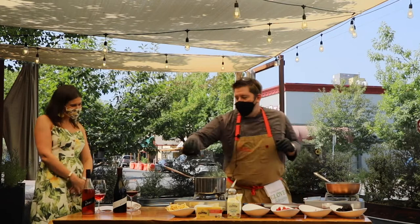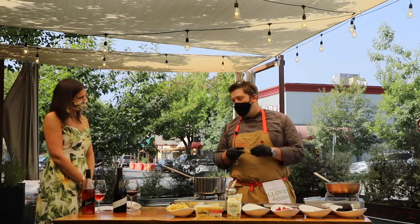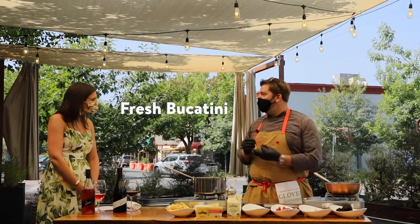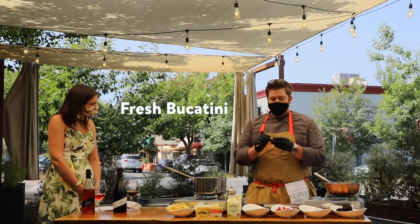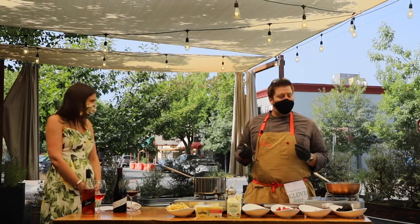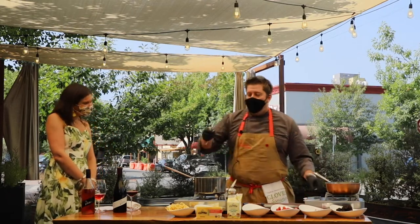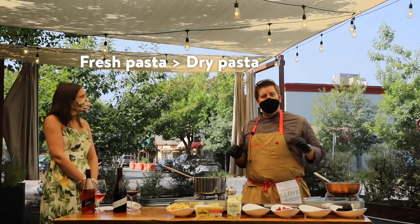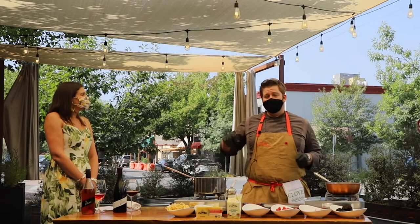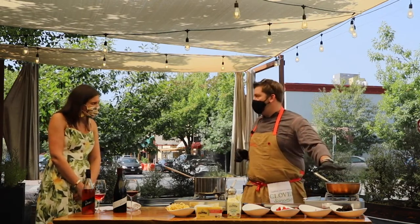So first we have our pasta. A lot of times when you think about macaroni, you think about like the elbow macaroni you buy at Safeway. What we did is we made a fresh bucatini. Bucatini is an Italian-style pasta — it has a hole inside, it looks like a little tube. Fresh pasta, I think, is just ten times better than dried pasta. You can definitely use dried pasta — elbow macaroni, rigatoni, celentini, cappatappi, all these different shapes. But this is more about how to make a really simple version of mac and cheese.